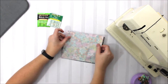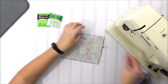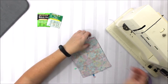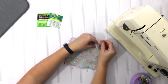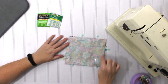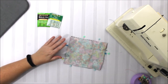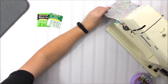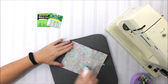Now I'm going to put the top on just like this and pin it in place so it doesn't move on me. I'm going to sew from here all the way around to here, leaving this piece open so that I can turn my tea wallet right side out. We're all sewn up.